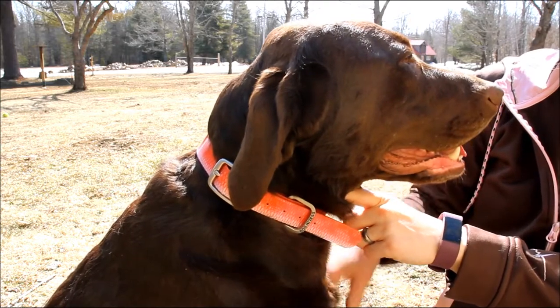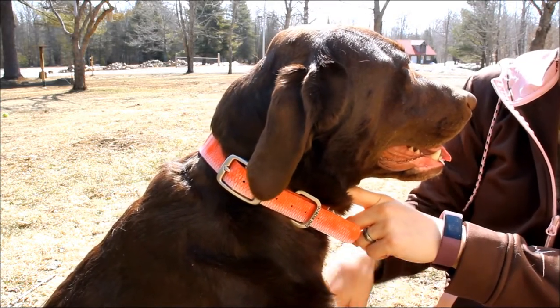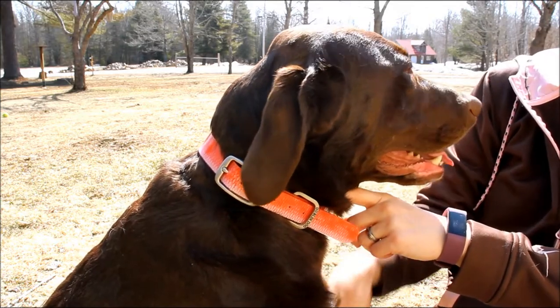If you have any questions about the Dublin Dog No Stink Collars or the KOA version, just send me an email at samantha@topdogtips.com.